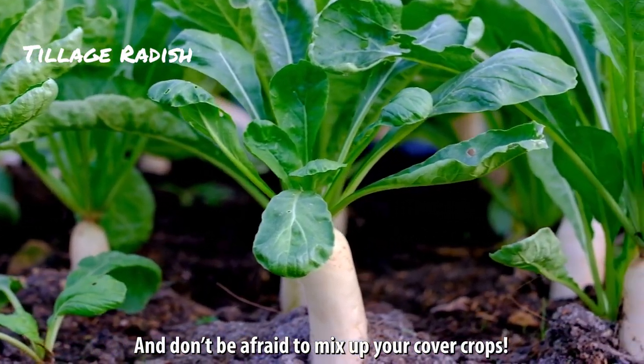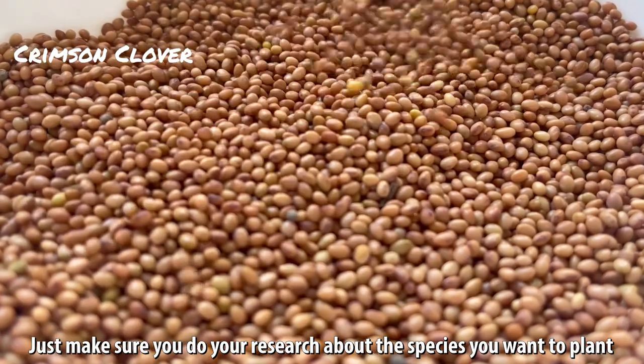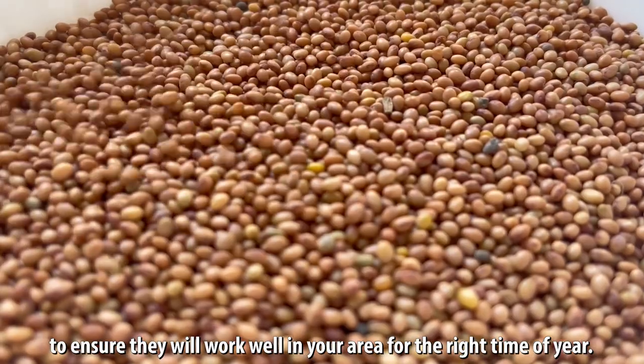And don't be afraid to mix up your cover crops. Just make sure you do your research about the species you want to plant to ensure they will work well in your area for the right time of year.